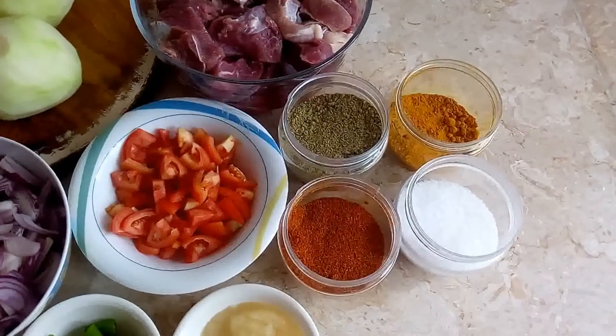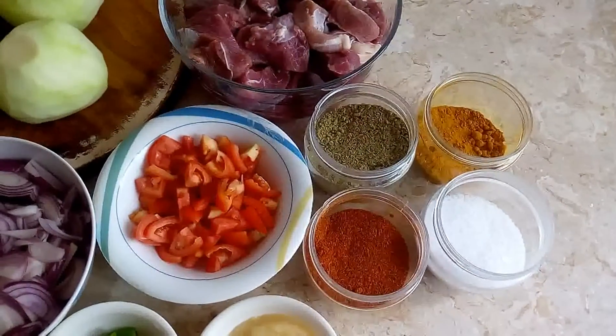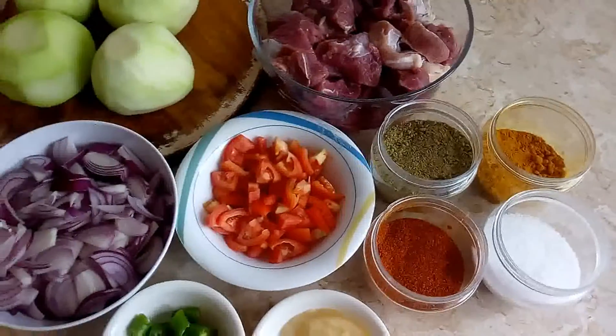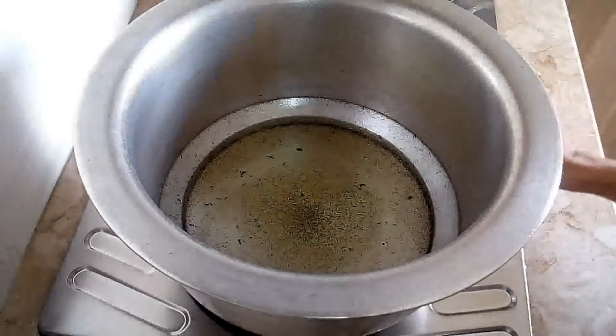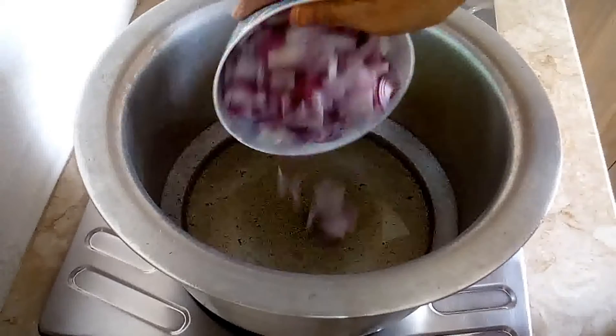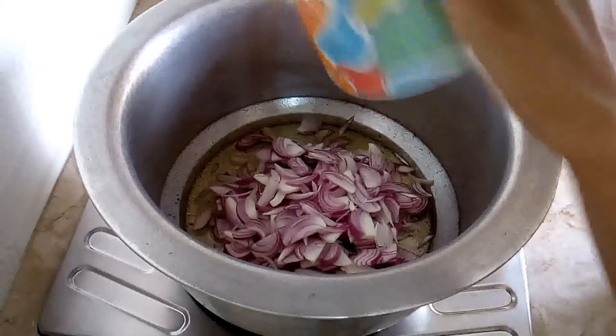1 teaspoon of salt. I will cut the salt. I put salt — 1 teaspoon of salt.